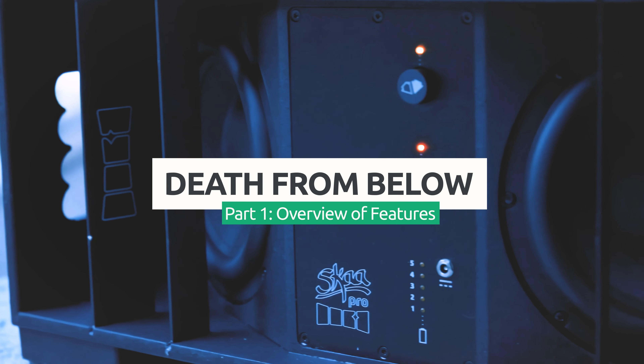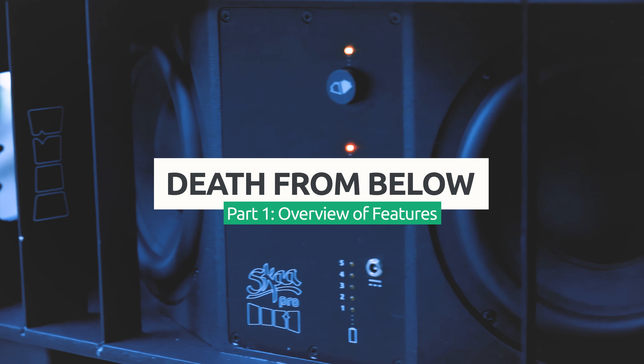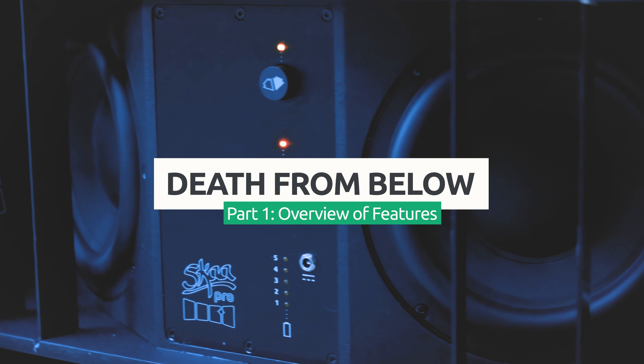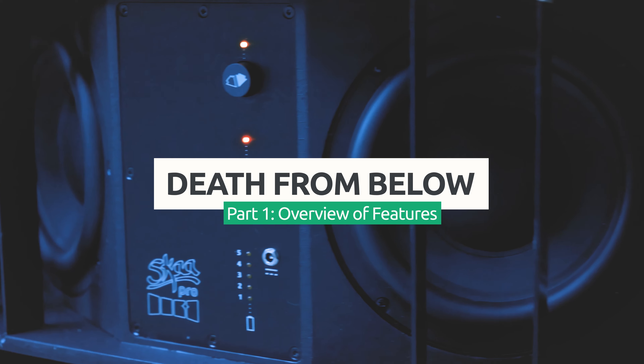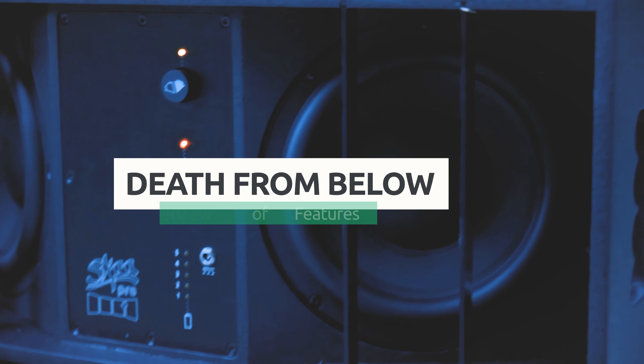Hi, this is Josh with SKAA. Welcome to the Dillinger Labs Death From Below video manual. In this playlist, you'll find short-form tutorials and walkthroughs for all of the features of the DFB, so you can get the most out of this incredibly versatile SKAA Pro wireless subwoofer.